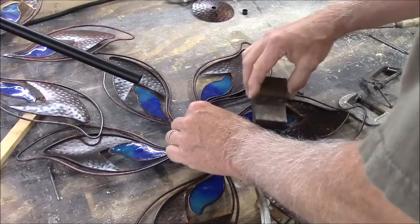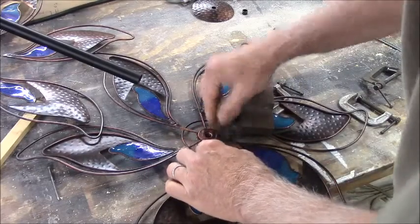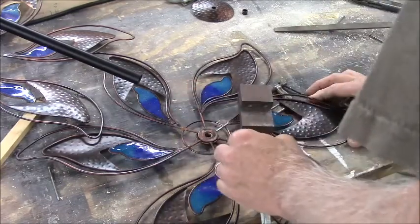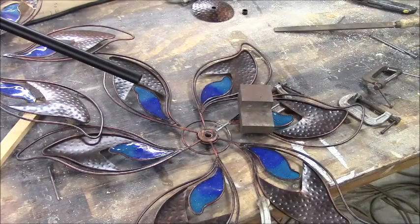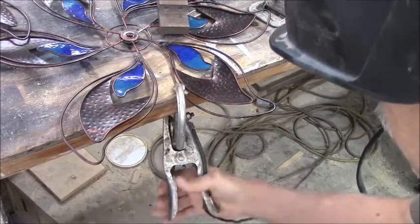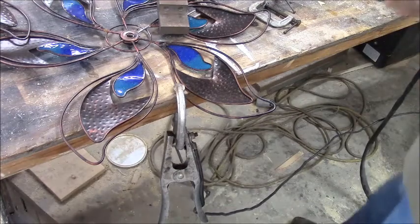I'm going to set this weight on it too. There we go, that's looking pretty good. I got it grounded down here. I ground off a little bit of the coating and clamped that clamp on there to hold the whole assembly down. Now I'm going to put my ground on it — get a good bite. There we go. I turned up the speed just a little bit.